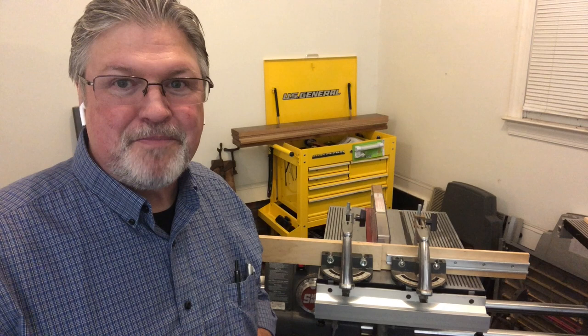Hey, in the next video we're getting back to the bandsaw, so be sure not to miss that. In the meantime, make it a great day.